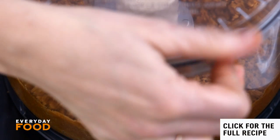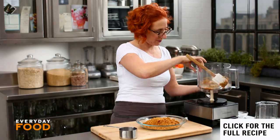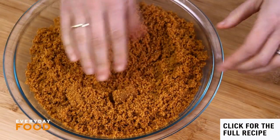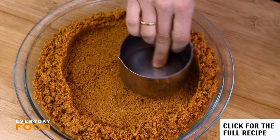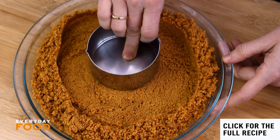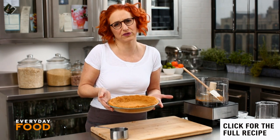Cookie crusts are so great, they're so easy. Transfer into a nine-inch glass pie plate. Have your oven preheating to 350 degrees — it's just a couple minutes in the oven. Press the crumbs into the bottom and up the sides of the pie plate. I like to use the bottom of a dry measure; it works really well for compacting it and getting it even. Straight into the 350 degree oven for about 12-14 minutes until just slightly more golden brown and set.